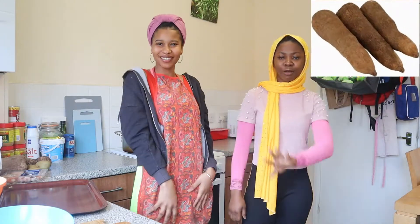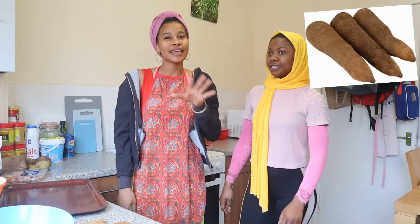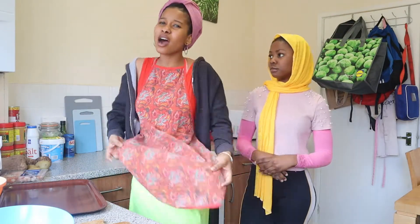We're gonna show you everything, literally. She's gonna be the one cooking and I'm just here to assist. You can see the apron — don't tell me you don't notice this! We're gonna show you what we're gonna use: the ingredients, the cooking steps. Stay and watch the video till the end.